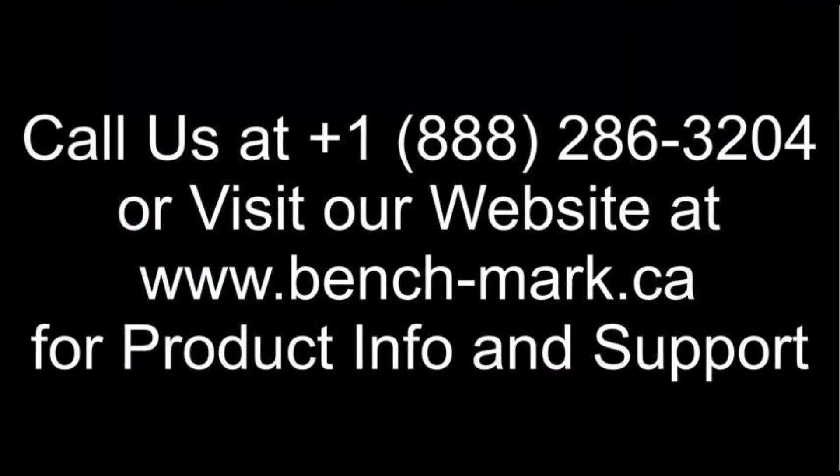If you have any questions, feel free to give us a call at 1-888-286-3204 or visit our website at www.bench-mark.ca. Thanks for watching, have a great day.